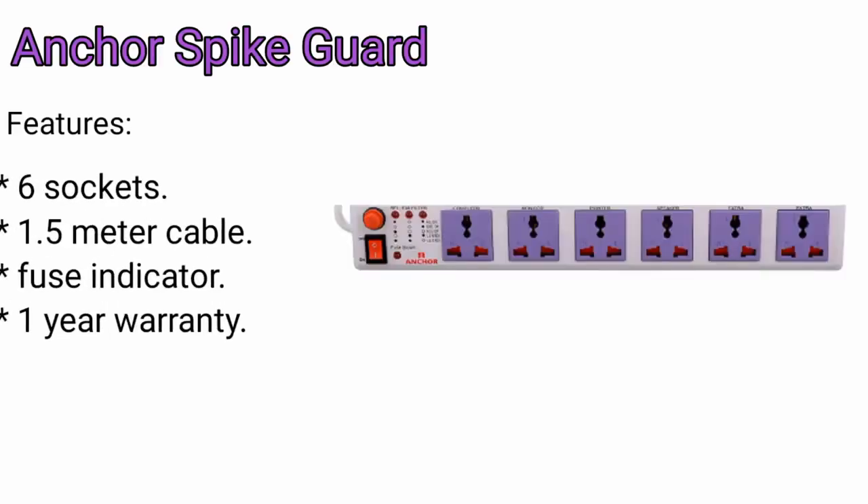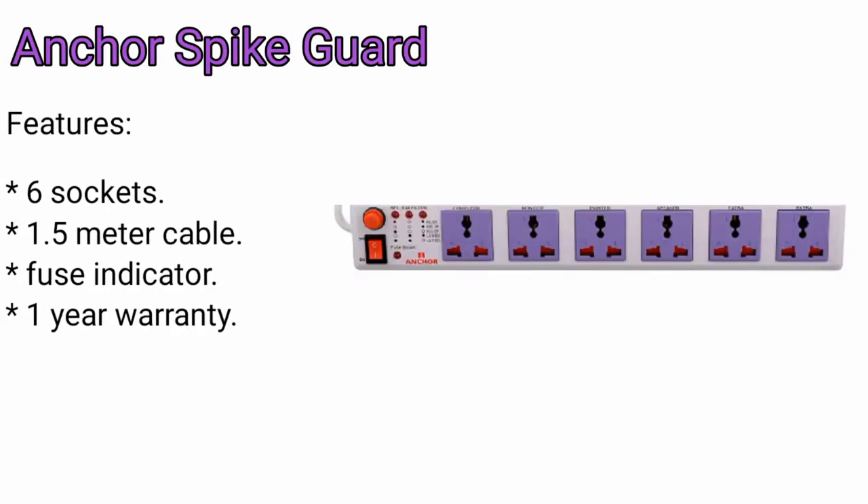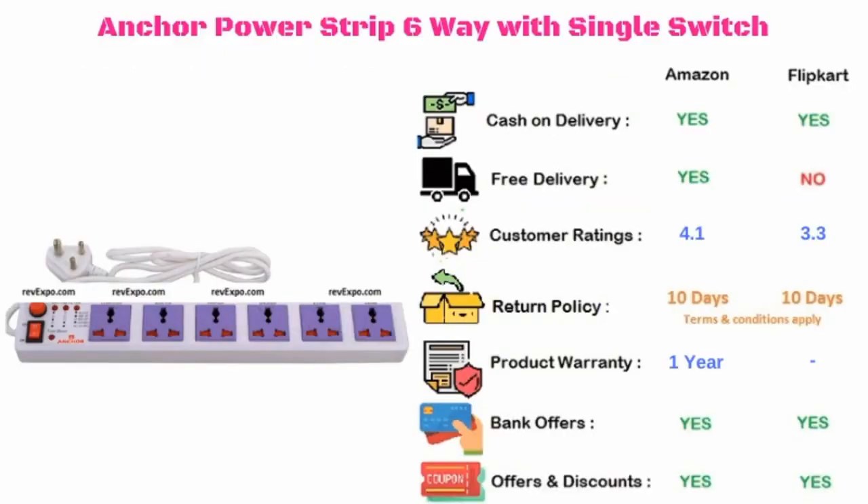Anker spike guard. It has 6 sockets along with a 1.5 meter cable. It also has a fuse indicator, and this product has 1 year warranty. This product is available on Amazon as well as on Flipkart, and rated 4.1 on Amazon and 4.2 on Flipkart.